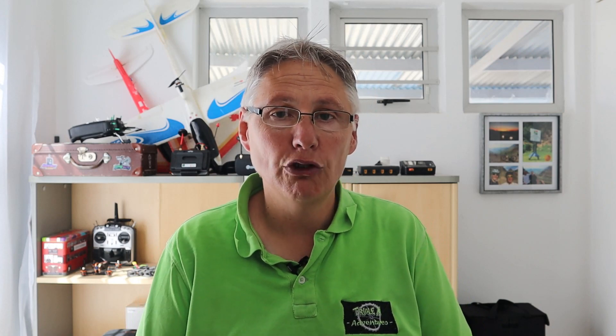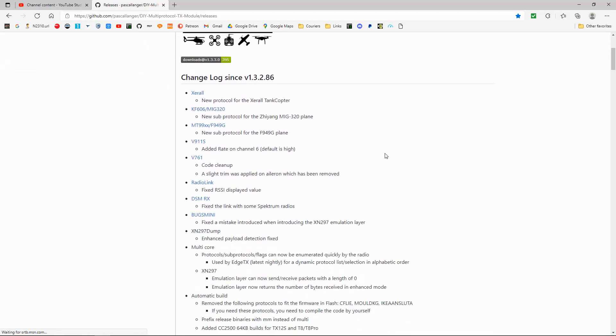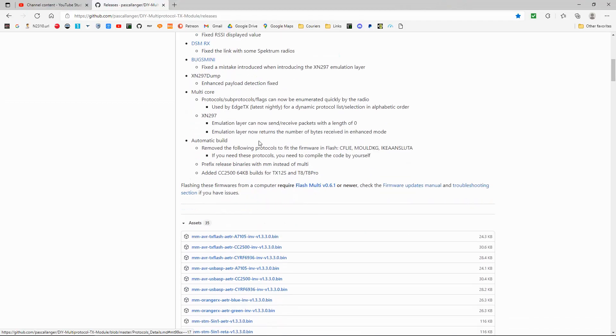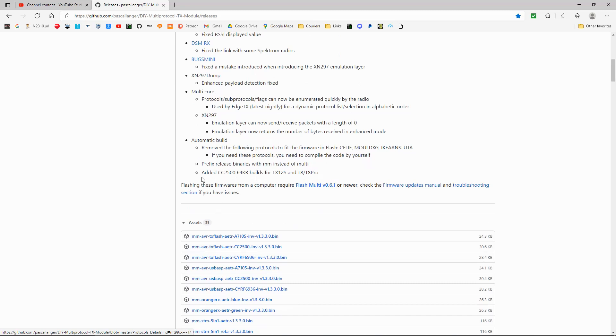It's version 1.3.3.0, which is available now. I've updated my modules and I've not had any problems. Let's take a quick look at the computer and see what's updated. Version 1.3.3.0 — I'm going to go through the protocols. They've added some protocols, though most of us probably don't use these, but there are quite a few adjustments they've made.